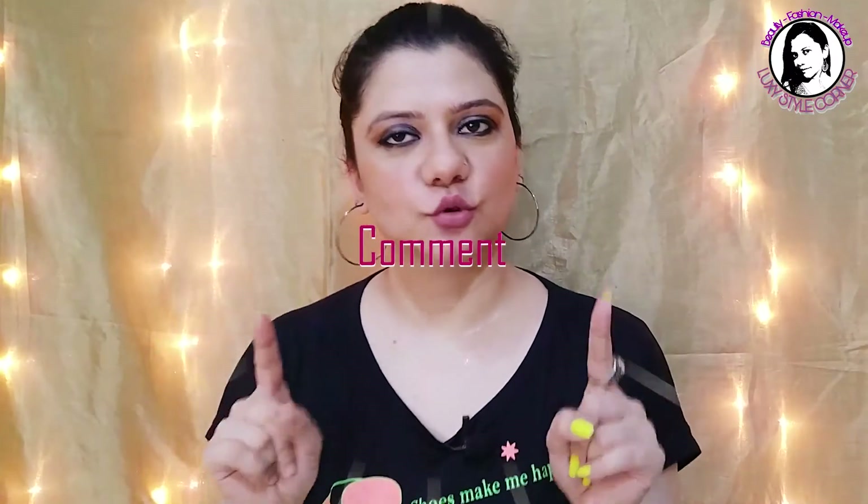I won't recommend you to buy this because you'll be paying 165 rupees and not getting results. That's it for today's video — this was my review of Good Vibes Amla Shikakai Strengthening Shampoo. Please comment below and let me know how you feel about today's video. If you liked it, give it a like and share with your family and friends so they can make an informed decision before buying this shampoo. See you in my next video — bye!